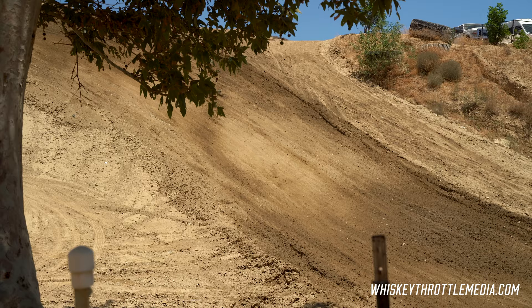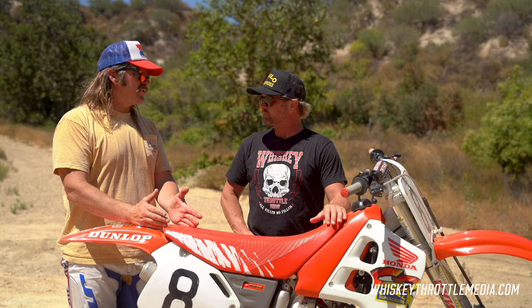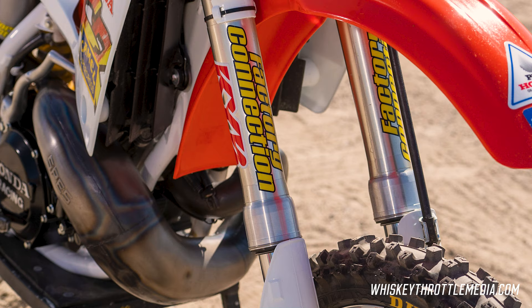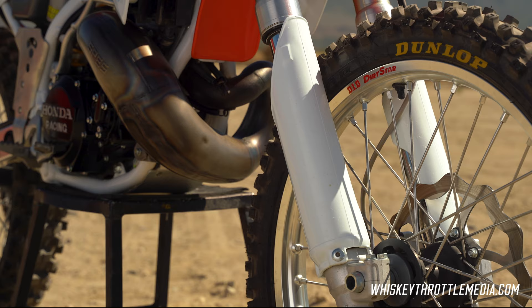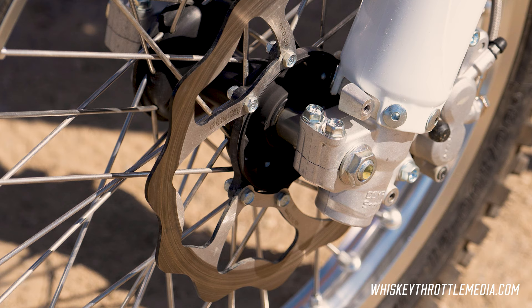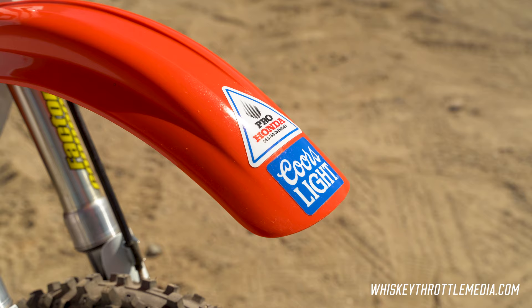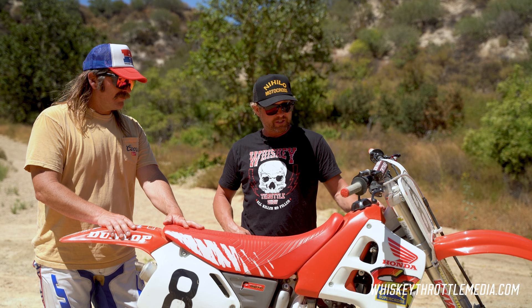There's another difference in the forks too. 1989 was the first year of inverted forks, and those early Honda inverted forks had a lot of problems — they were harsh and wearing the internals out. I had a '96 set laying around, so I threw those on there to upgrade it. That made it easy to run an oversized front rotor, and then upgraded front master cylinder and calipers and all that stuff.